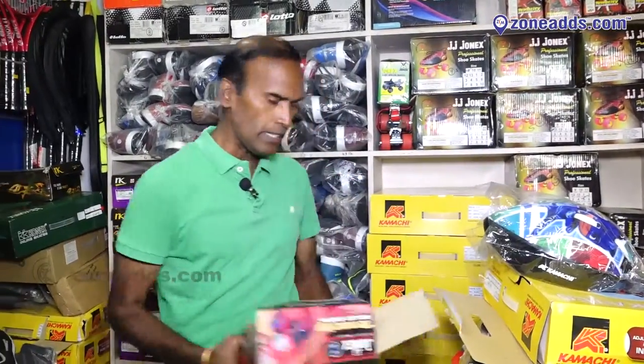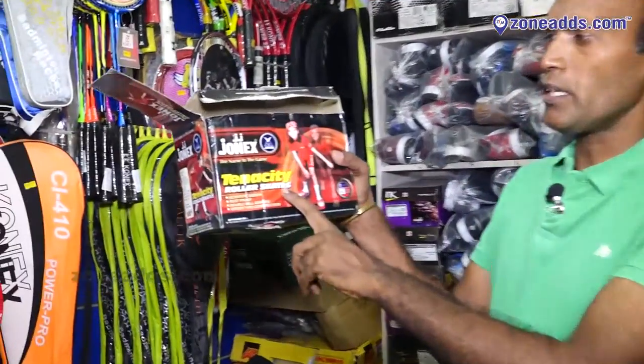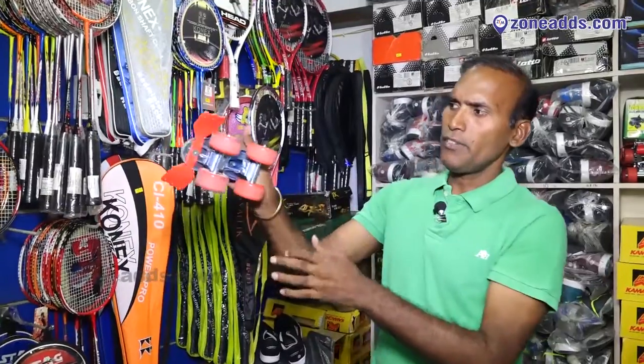Welcome to Crazy Sports. I am going to introduce you to a fading product. There are three stages of skating. The first is tenacity. Tenacity is a basic pillar for starters and learners. Tenacity is a four-wheel adventure.